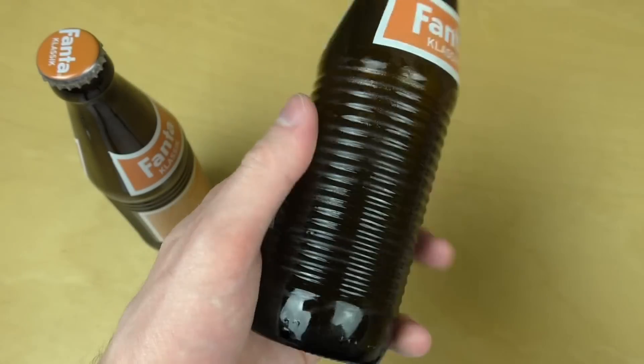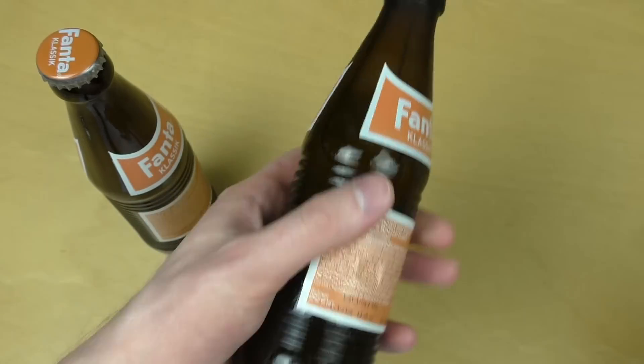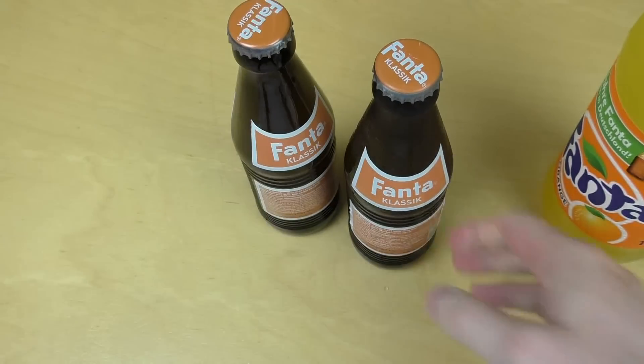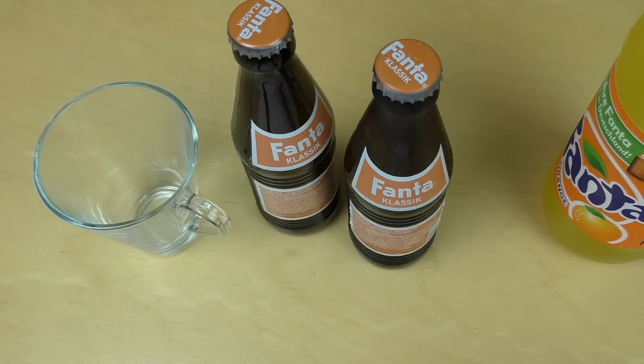I'm not quite sure whether this is the original taste — they say it tastes different. And we will see. I'm also not quite sure whether this is Germany only or what.